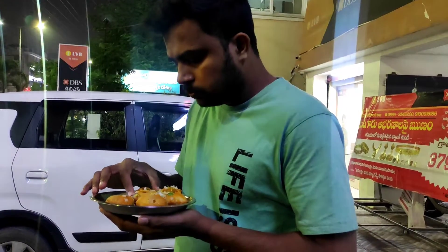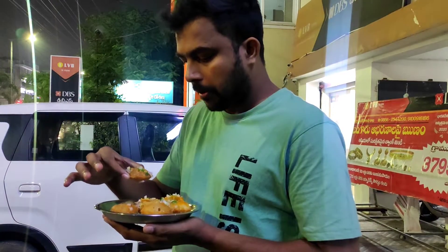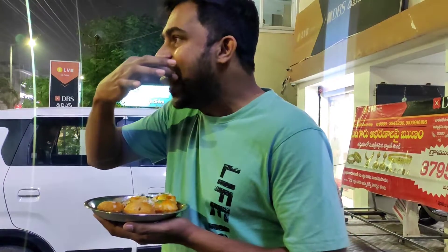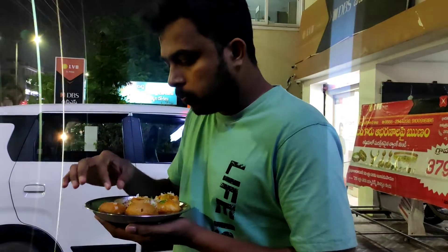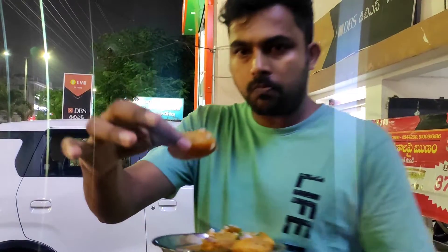It's a good flavor. We have a good taste. Now we will place the pot in the water.